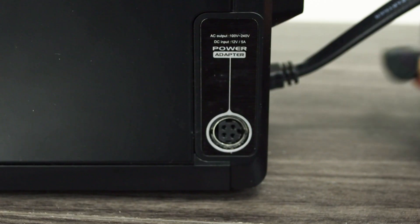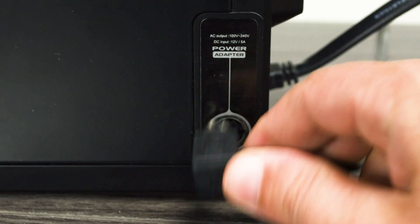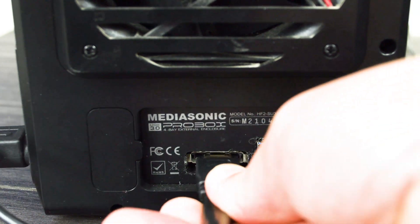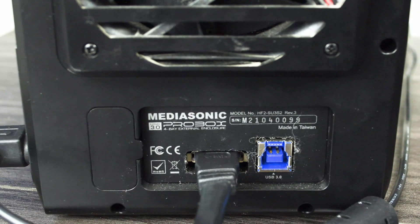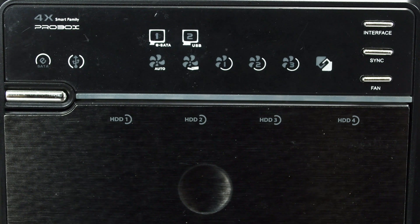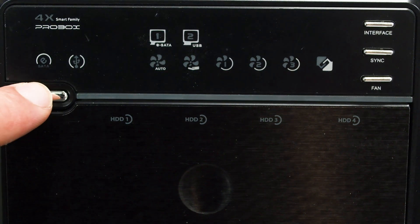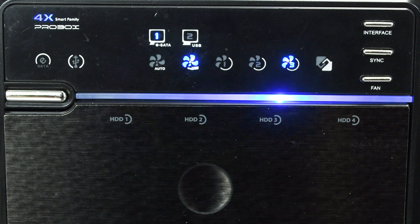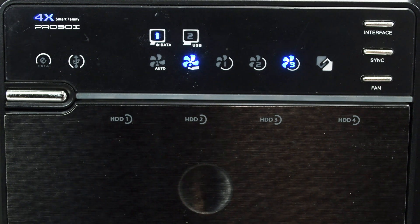Next, plug in the power cable — the power connector is on the side towards the back — and run that to a standard wall outlet. Then plug in the eSATA cable from the eSATA box all the way to the red eSATA port on the back of the NVR. Now the Pro Box is ready to fire up, so hit the power button and you'll see it initialize. We need to make sure it's registered to the eSATA connection and not USB. To change where it's reading from, hold the interface button on the upper right corner until the little light changes over to eSATA.